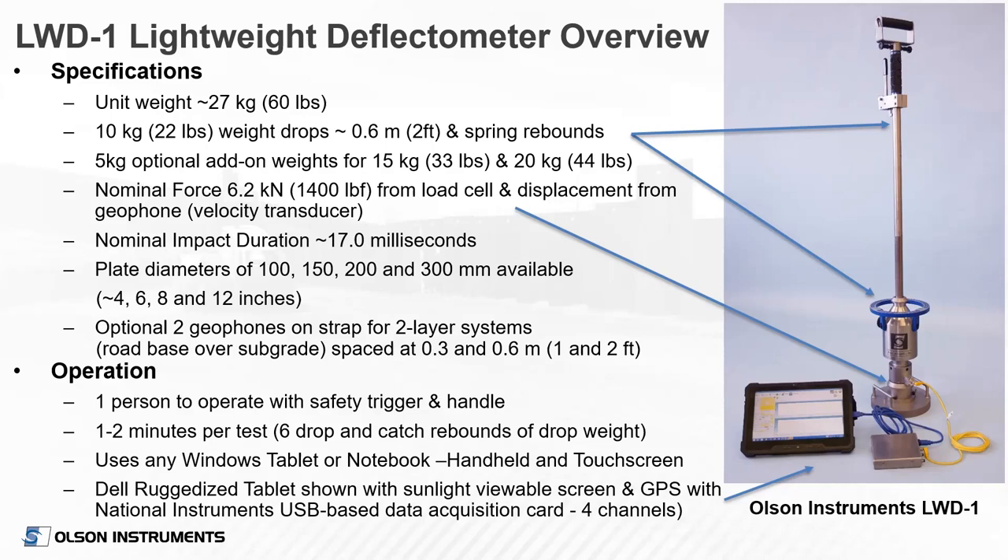We also have an optional set of geophones — two external geophones spaced at one foot and two feet away from the center of the plate to measure deflections. To operate the device, it takes one person and one to two minutes per test. Our device interfaces with a Windows-based touchscreen tablet. We prefer the Dell ruggedized tablet, which is great in sunlight and has built-in GPS.